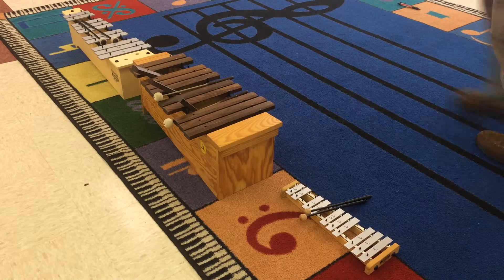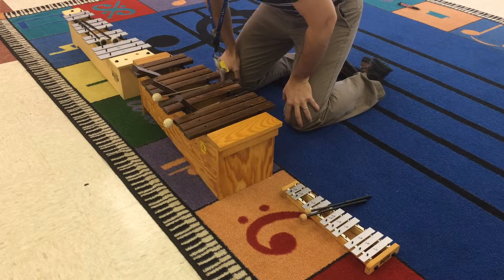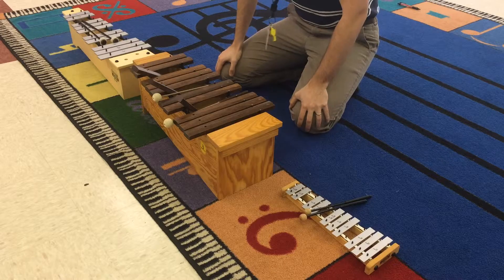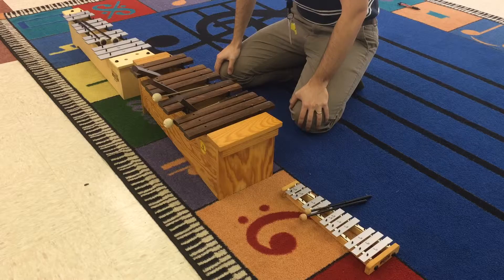Hello and welcome to the Blue Hills tutorial of how to play Orff instruments. It's me, Mr. G. I hope you're as excited as I am for you to start playing these, or to review and start playing them again. Generally we play them in third and fourth grade, but sometimes in second grade.